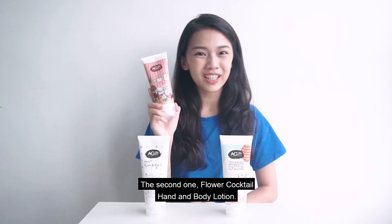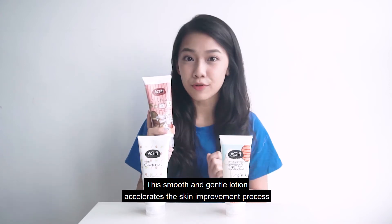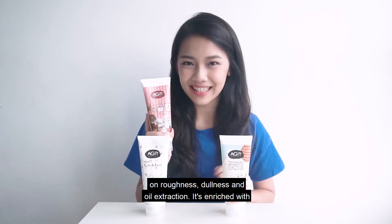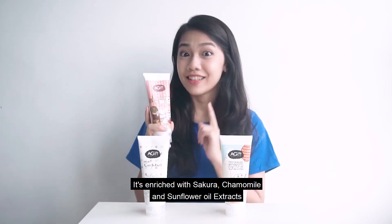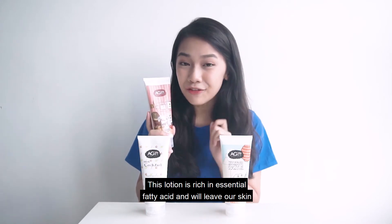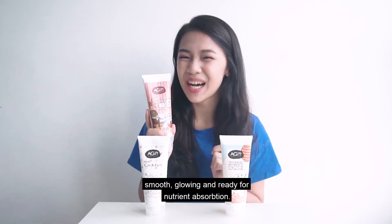The second one: Flower Cocktail Hand and Body Lotion. This smooth and gentle lotion accelerates the skin improvement process on roughness, dullness and oiliness. It enriches with sakura, chamomile and sunflower oil extracts. This lotion is rich in essential fatty acids and will leave our skin smooth, glowing and ready for nutrient absorption.